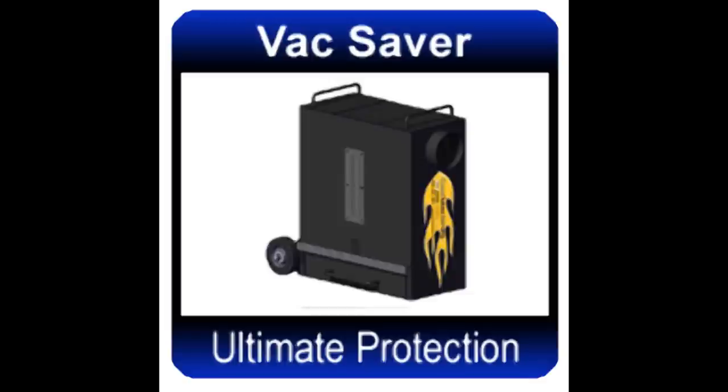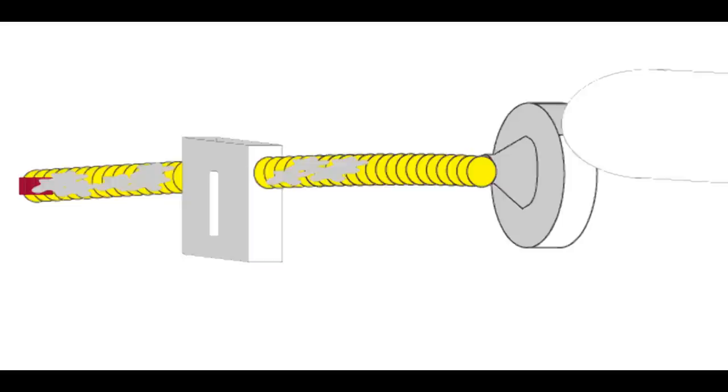The vacuum saver is the size of a suitcase and stops debris midstream before it reaches your vacuum. Anything heavier than the insulation will be filtered out with the vacuum saver.